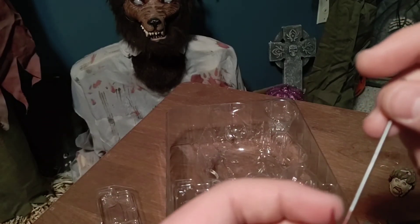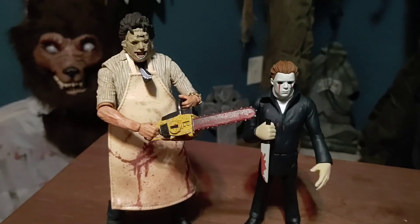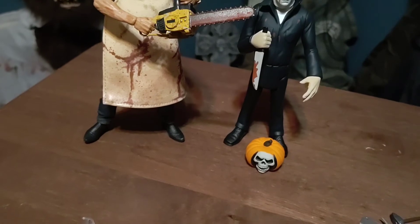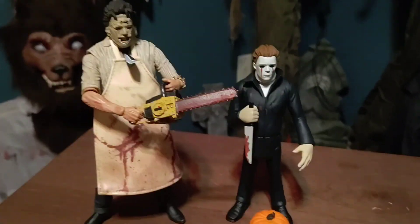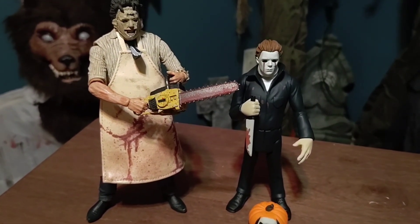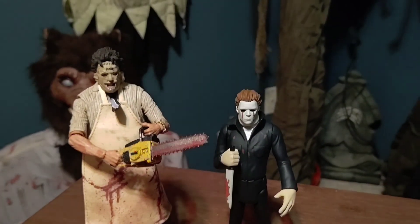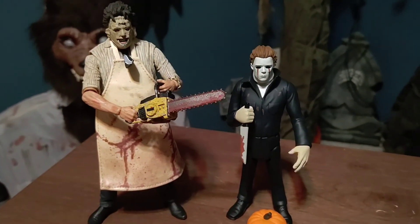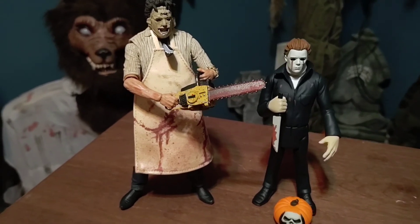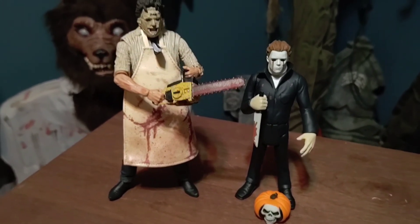Here is Michael and Leatherface together. As you can see there's obviously a height difference, but I still love both these figures a lot and I'm so happy to have NECA figures in my collection now. I highly recommend that you go and get them if you want to — they're at Target. Leatherface is $30 and Michael is $13, I think. Anyway, thank you guys for watching. If you like this video please leave a comment and subscribe if you'd like to see more videos like this. I'll see you guys in the next video.